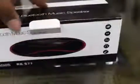Without further ado, let's open the box. Inside there is the device and two cables: one is the auxiliary cable, used for both input and output from this device, and the other is a micro USB charging cable. That's all that is inside the box.